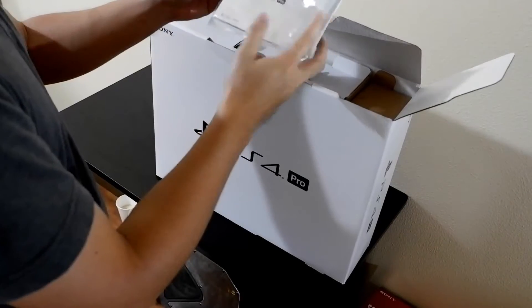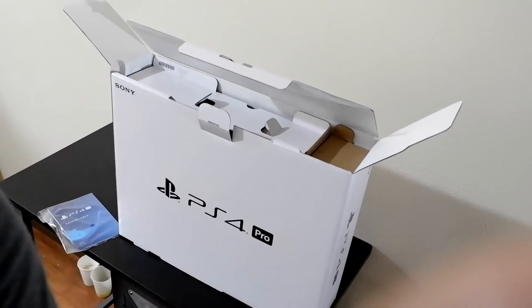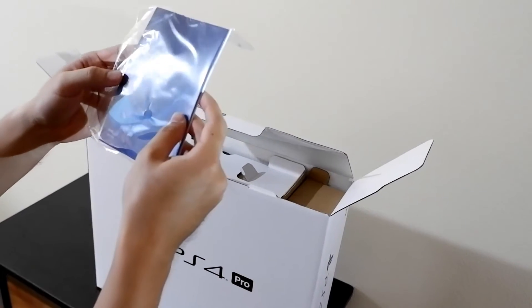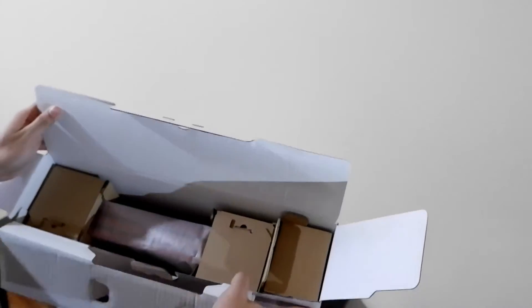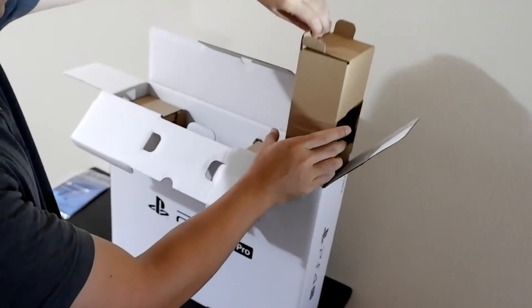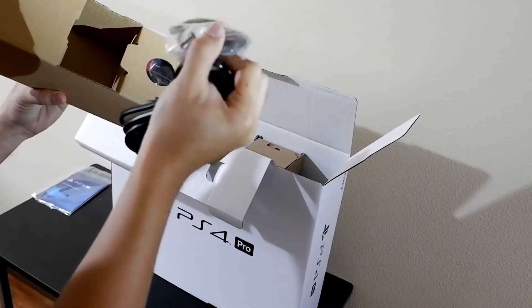So here's the manual. I might have to adjust this a little bit — please wait. Let's check what's inside. Okay, here are the power cables I believe. Yep, power cable. And a controller charger USB cable.